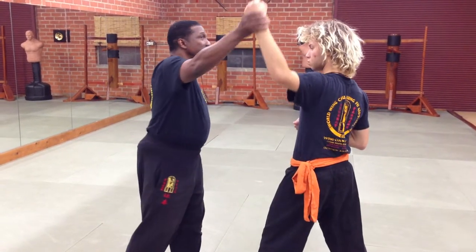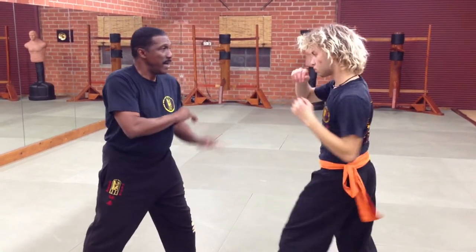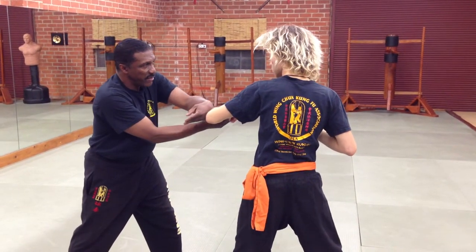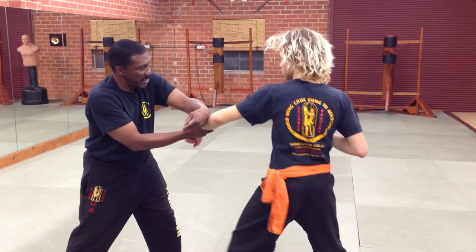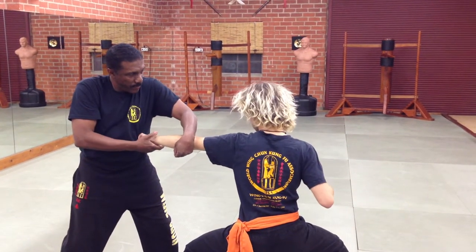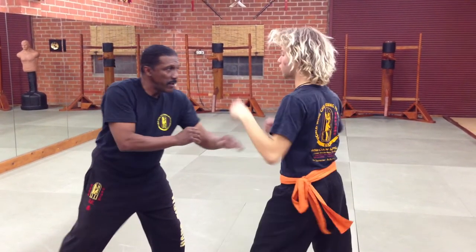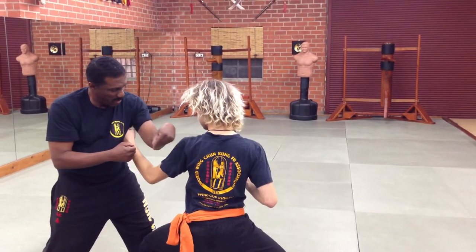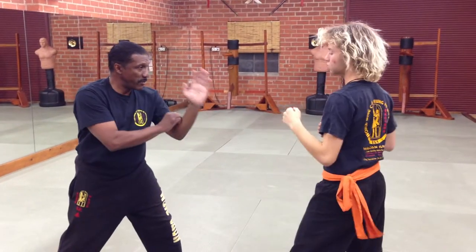So the reason this is important to keep your elbow in is: say you threw a diagonal punch to my head, and I blocked you, and I did this with my elbow out, and you did a style of martial arts where you'd sit into a low horse stance and then hit me here. So let's try that — you're going to throw the punch, when I block I want you to hit me. You hit me because I flailed my elbow up.